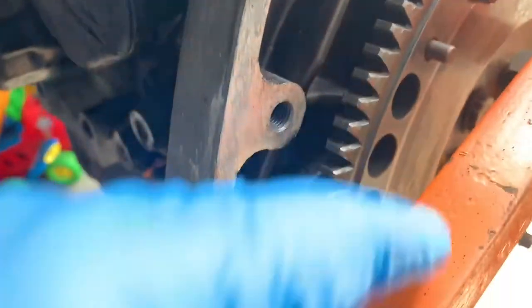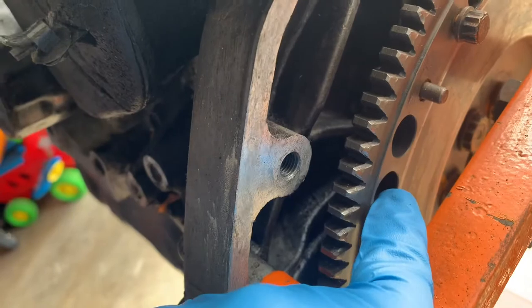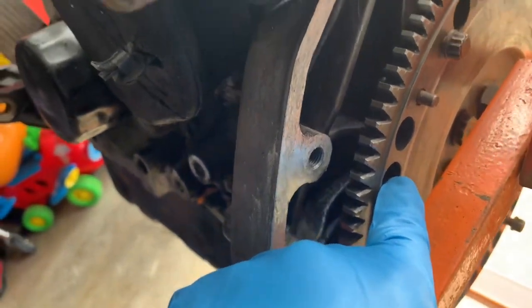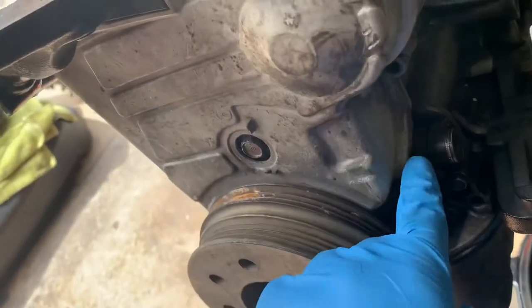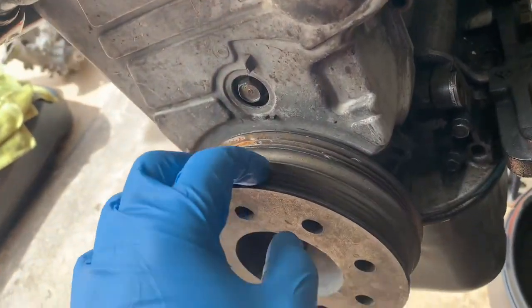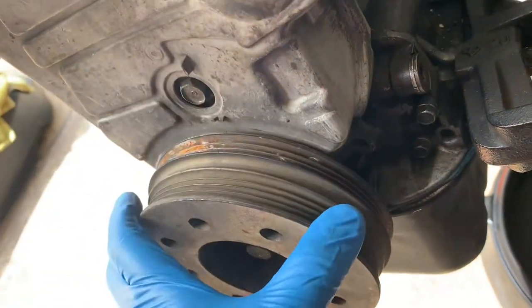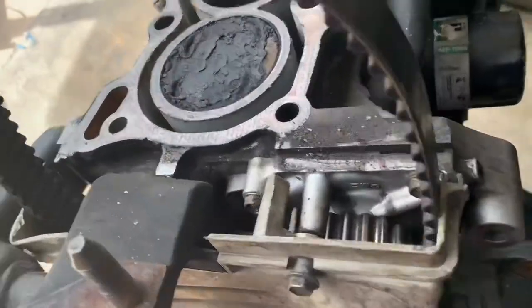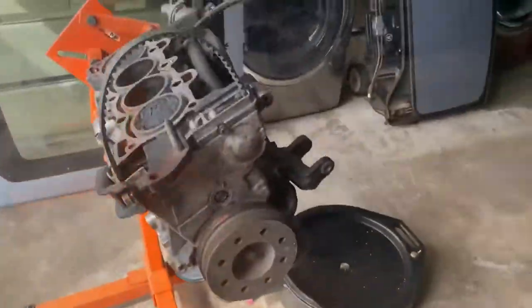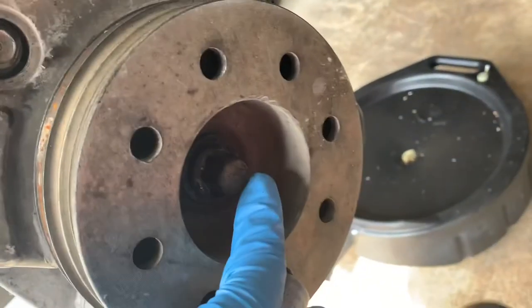I'm going to put in either an extension or a bolt and turn it clockwise. I'm replacing the timing belt, the water pump, and the seal. In order to do that you have to remove the pulley.